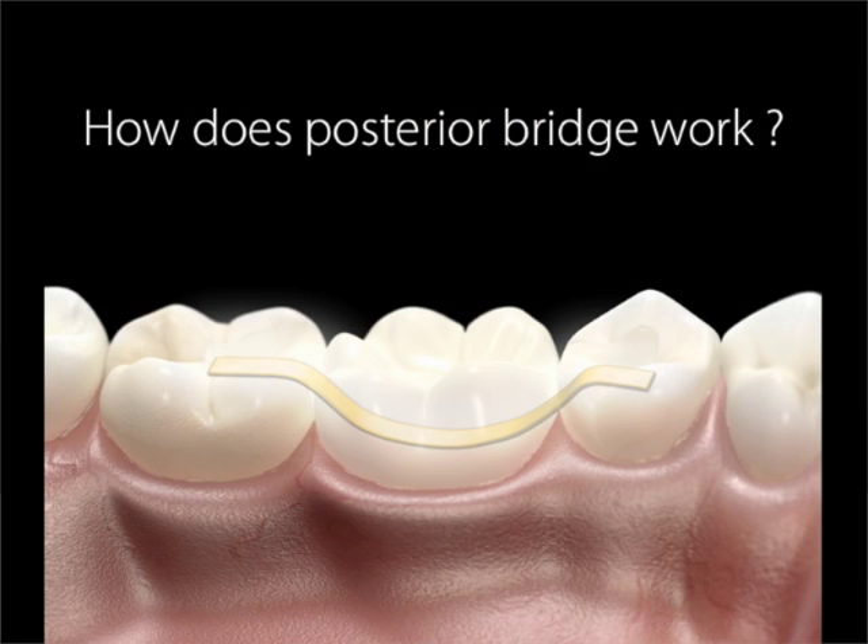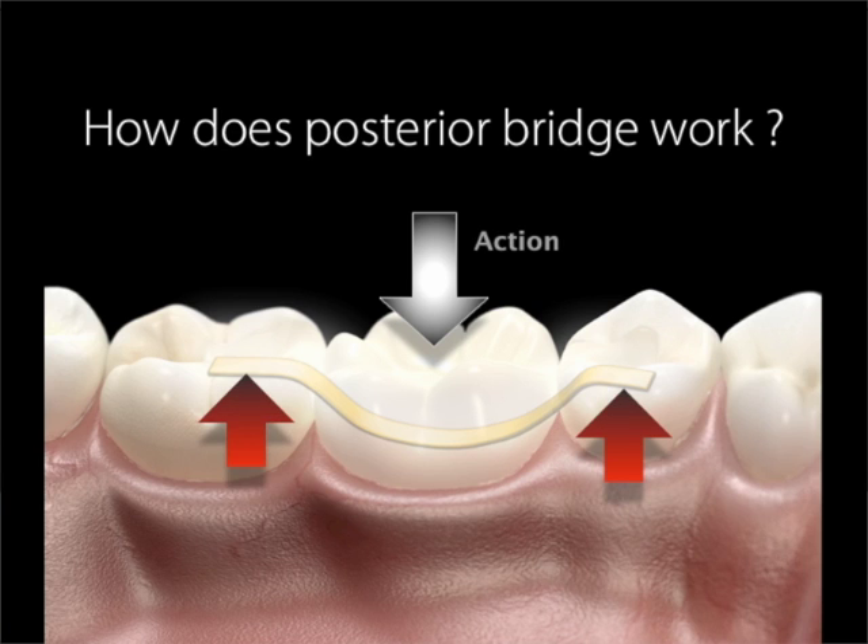For the design of the bridge framework, it's important to take into account how bridge framework works. In physics, for every action there's an equal and opposite reaction. This principle holds true in occlusion. The masticatory forces create tension stress. That is why the tensile, or pulling forces, need to be transferred from the bridge framework to the abutment teeth.